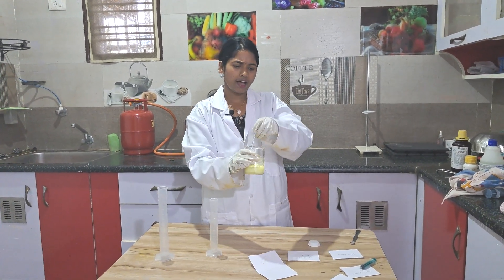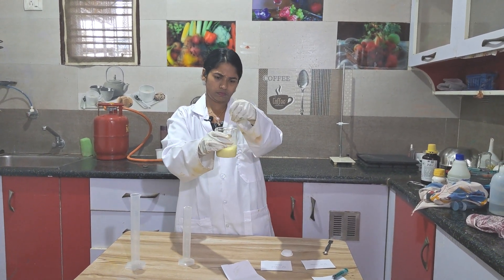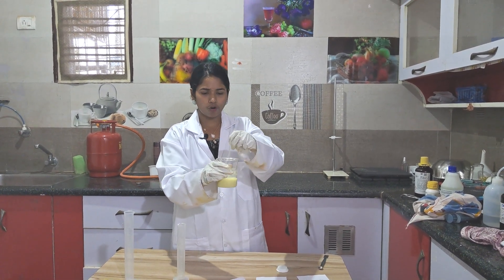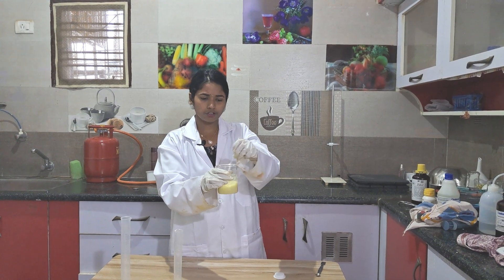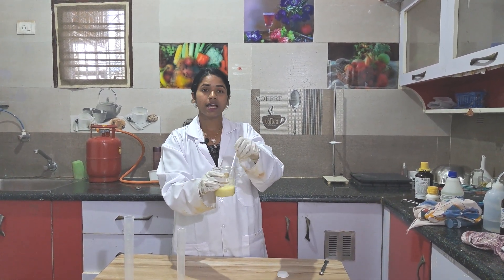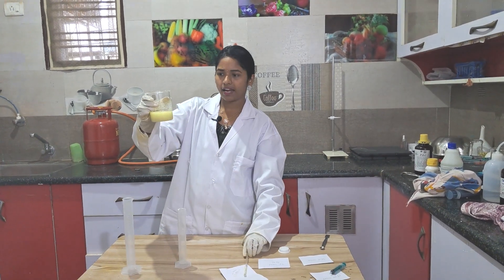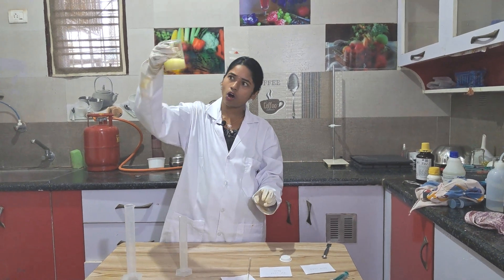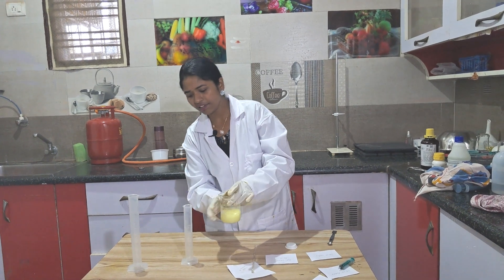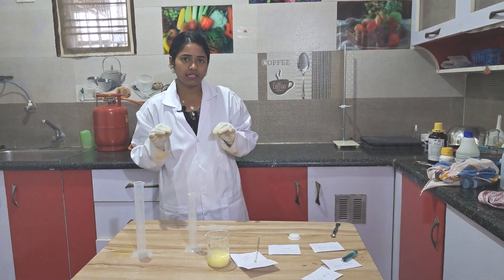So what is the iodiform test? First, we dissolved acetone in 30 ml of water — 1.5 ml of acetone — then added 4.2 grams of potassium iodide and 50 ml of sodium hypochlorite. We got a yellow color solution. Leave this solution for some time and the precipitate will settle down.